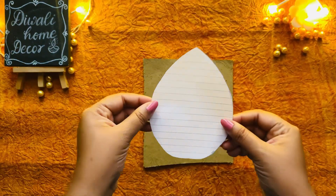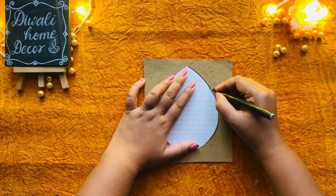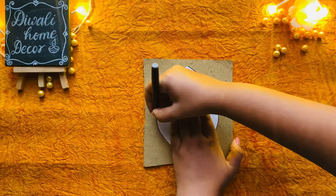Welcome back to my channel! Today we are diving into part 1 of our DIY Diwali decorations, where I will show you how to create a beautiful candle stand using cardboard. Let's get started.